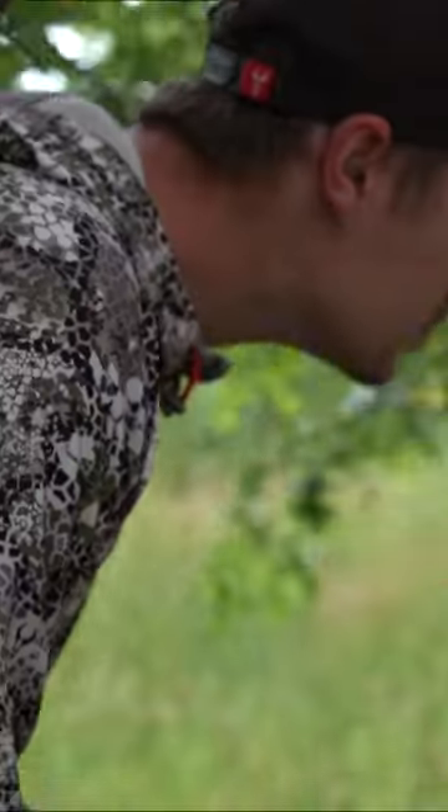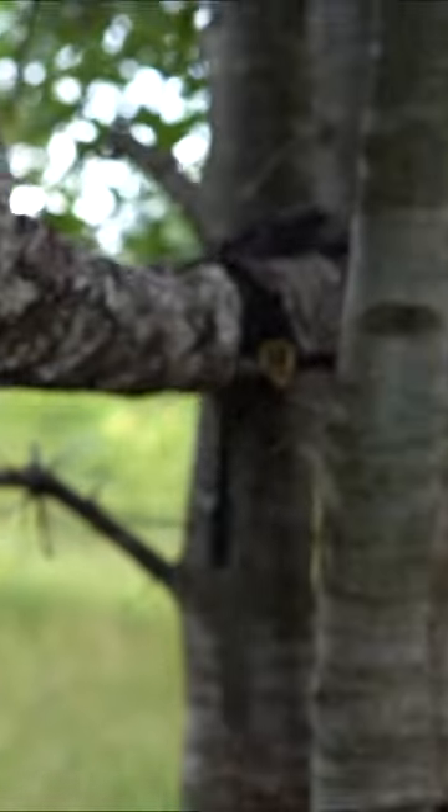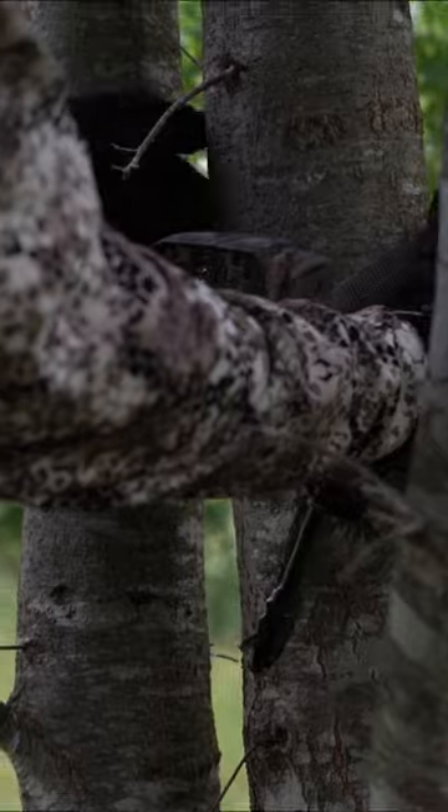Trail cameras can be another great tool for taking inventory of your deer. Also, putting them in non-invasive areas like field edges or other food sources is critical. Pick a place that you can easily get in and get out without going through whitetail habitat, therefore leaving no scent, sound, or sight of your presence.